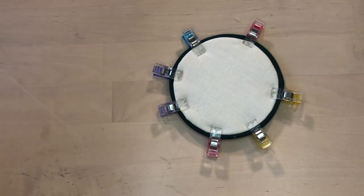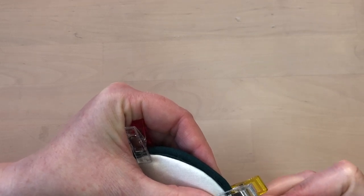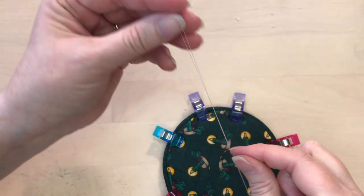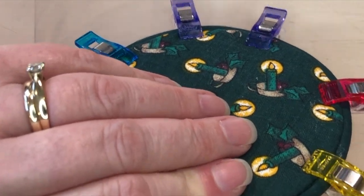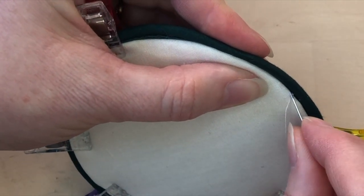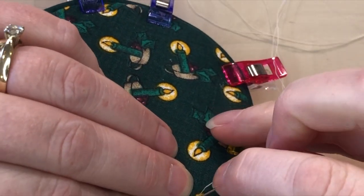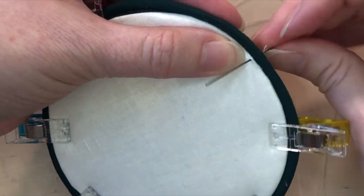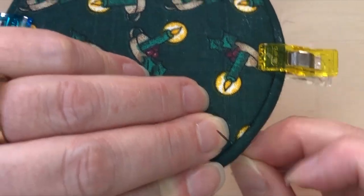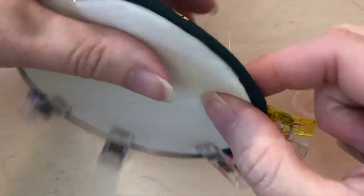Knot the thread and start from the back, coming through to make sure the knot is tucked in on the inside. Then just go around taking a stitch through the piping and then through the fabric on the back, then come back through the piping and through the fabric on the front. Continue in that way, taking stitches through the piping and catching both the front piece and the back piece all the way around.